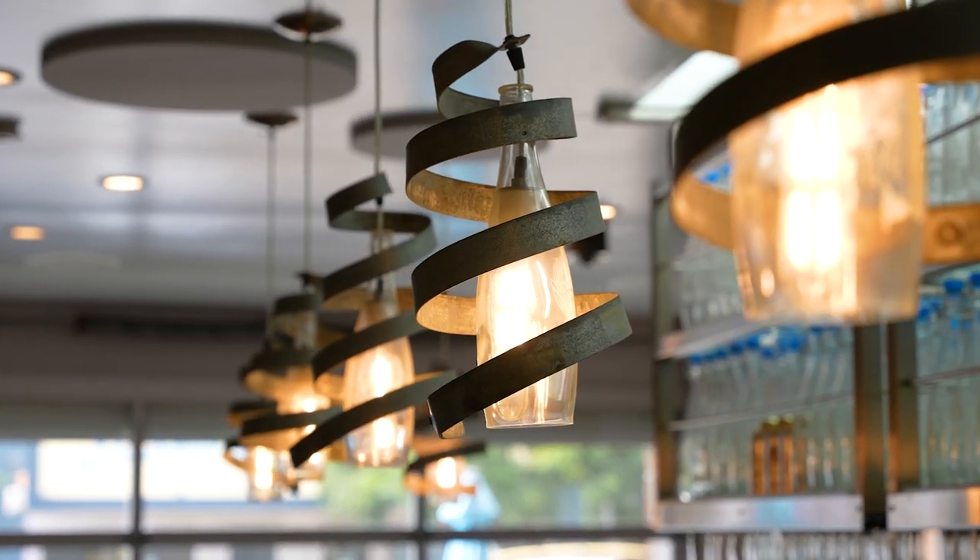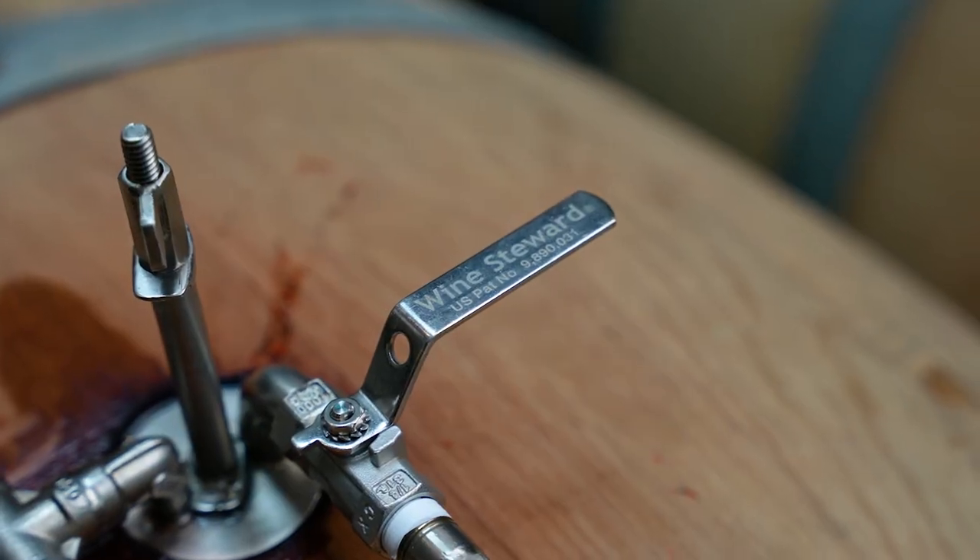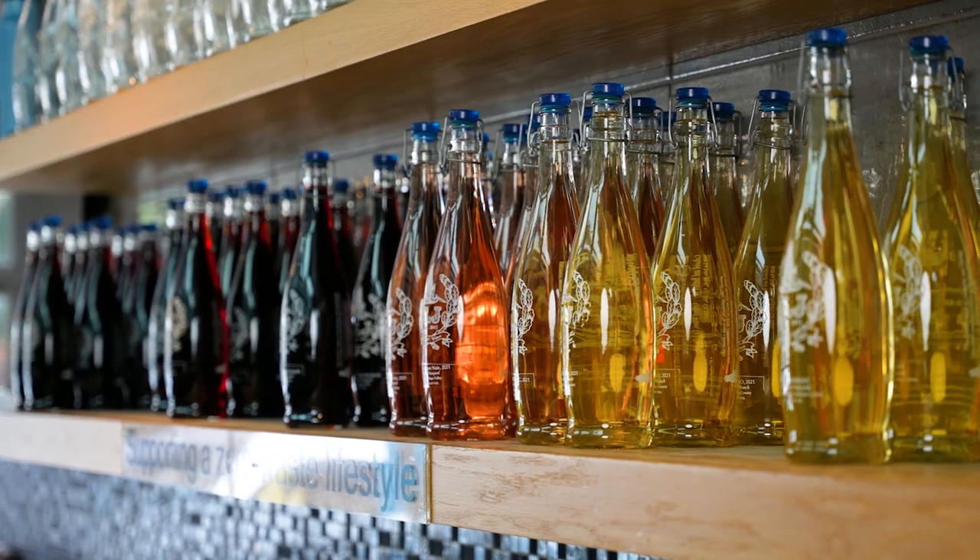I'm Lowell Giusti, owner of LJ Crafted Wines in La Jolla, San Diego. This video is to show you our patented equipment which we call a wine steward, made for serving wine directly out of a barrel. Our tasting room hinges on it and it's enabled us to replace the standard single-use traditional wine packaging with reusable packaging, which has halved our carbon footprint.